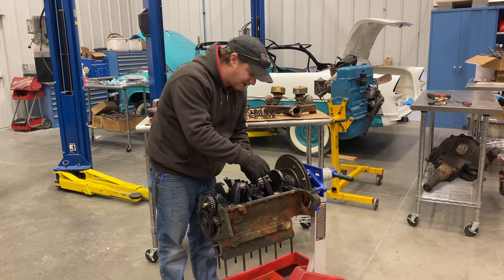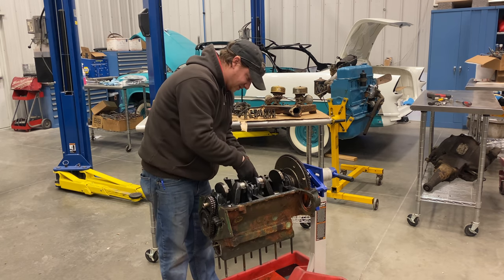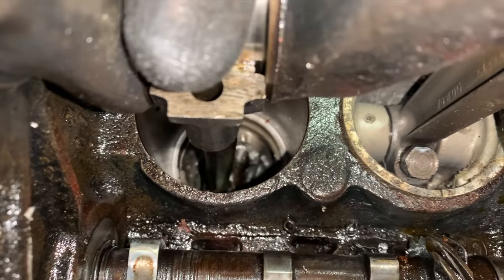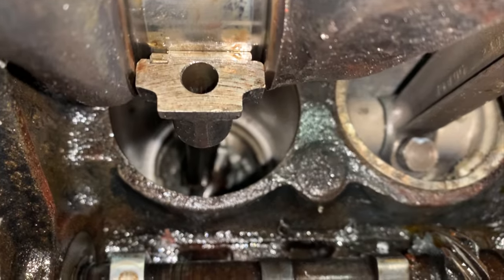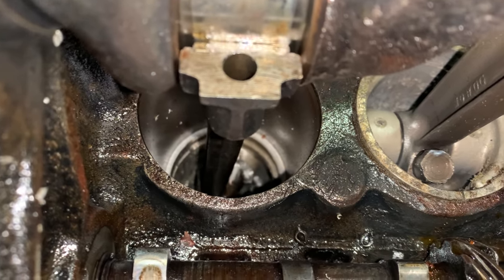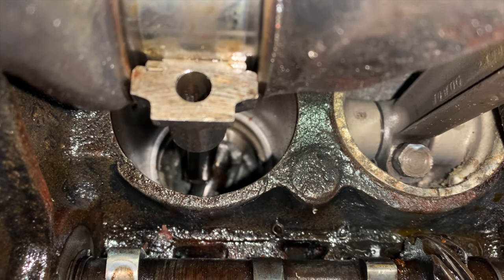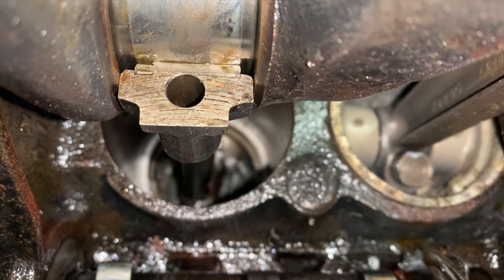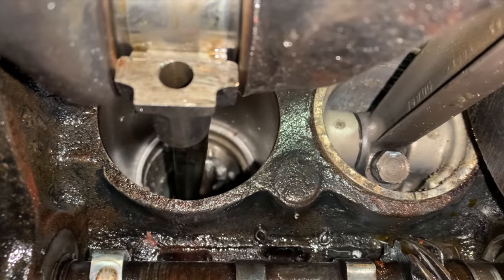I found the problem with the engine: the number four rod is actually broken off from the piston. If you look down inside this piston you can see that the rod is no longer attached — it's been banging around on the bottom side of that piston. You can see only the wrist pin right there. I'm going to pound this piston out and take a look at the bottom side of it.